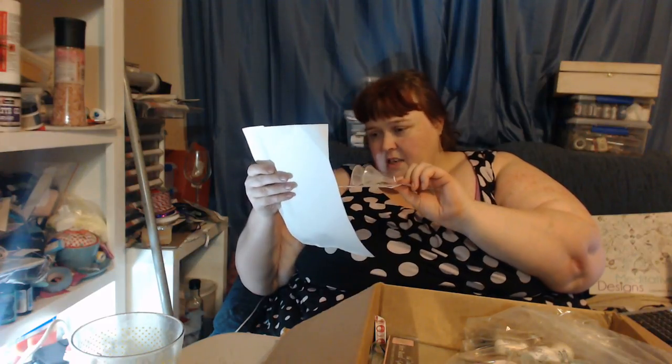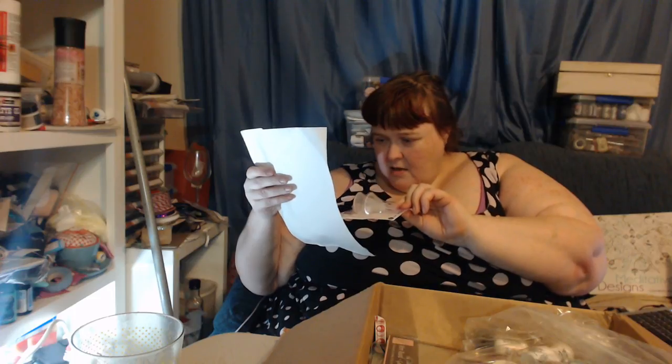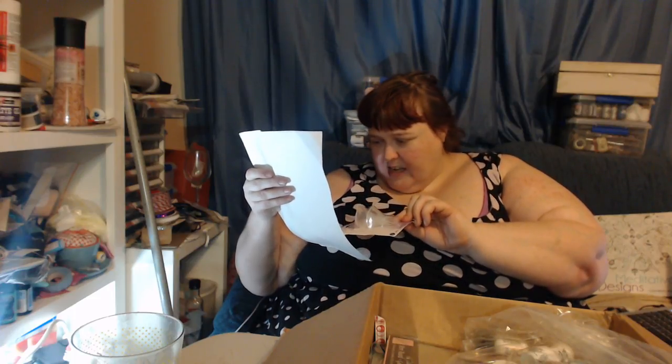For some reason I thought these might be a little bigger, but I thought these would be good for glitter and stuff. So these are mini funnels — plastic funnels — $0.75 US. I just thought they would come in very handy.